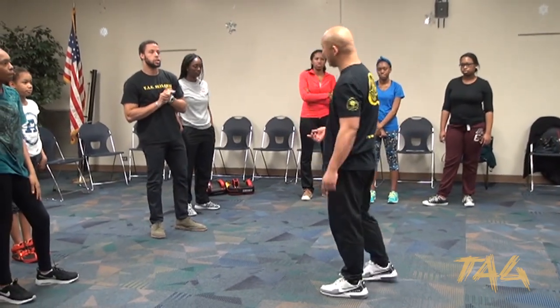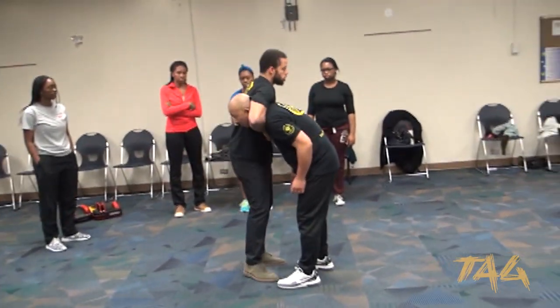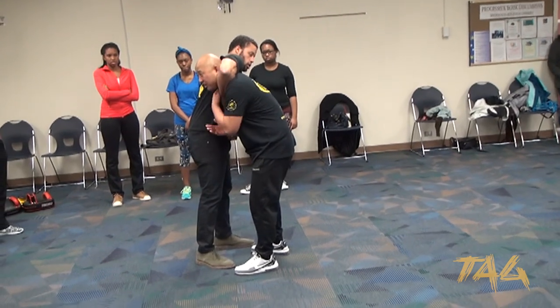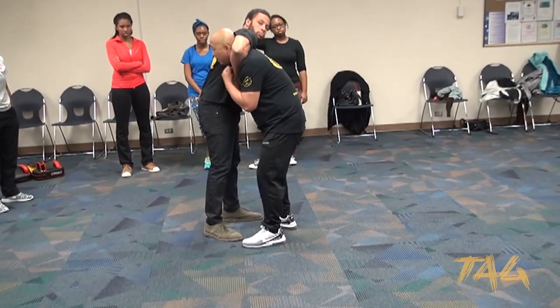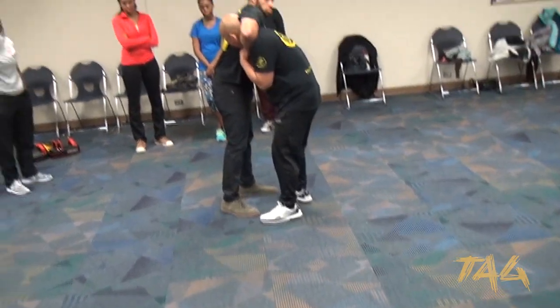The simplest defense that we have for that — obviously if he comes right here — the first thing we're going to do is relieve that pressure. Because now you can see as he's going straight up, my voice is changing. What I'm going to do is go ahead and relieve that pressure. And at the same time, what should I be doing? Biting.